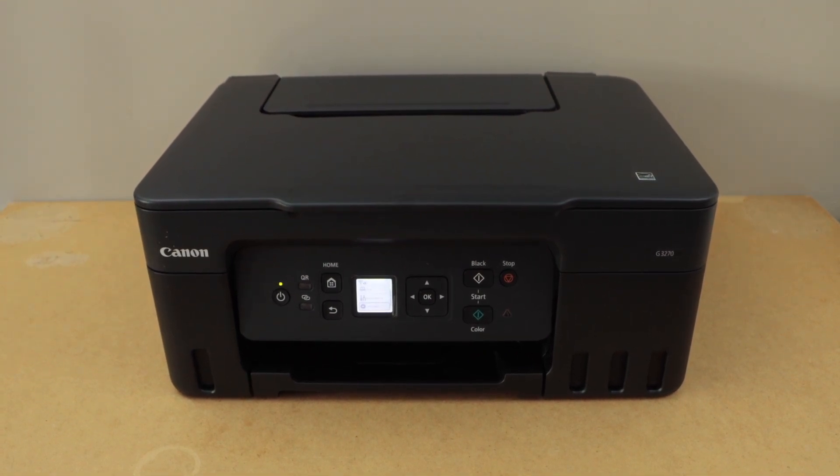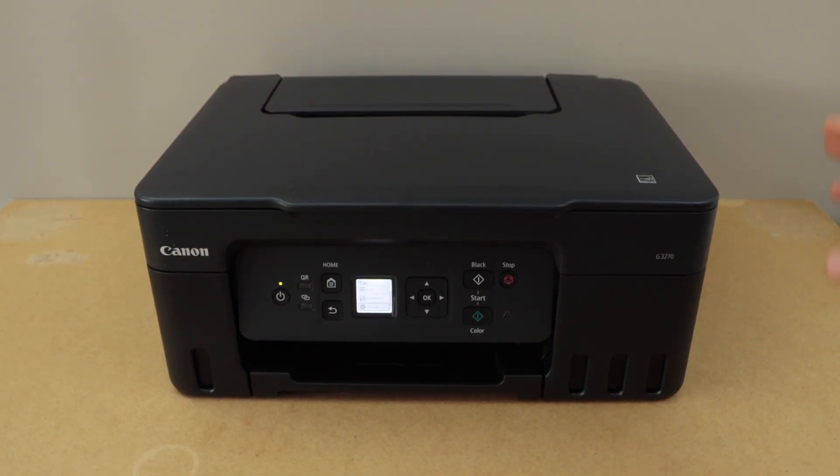In this video I am going to show you how to connect your Canon printer to the home or office wireless router. There are two easy methods to follow.